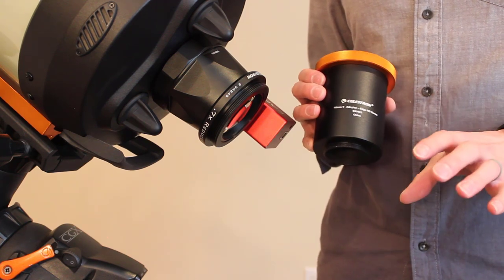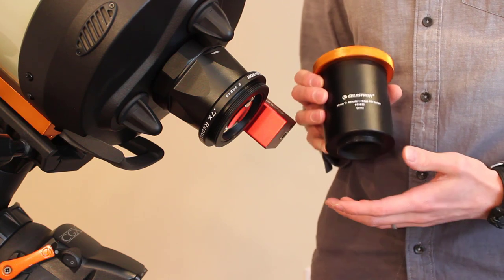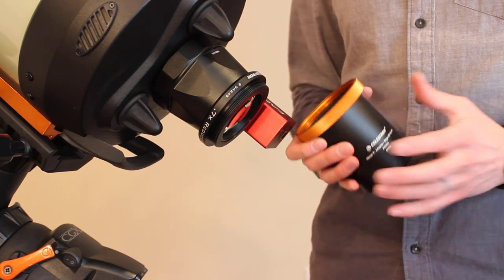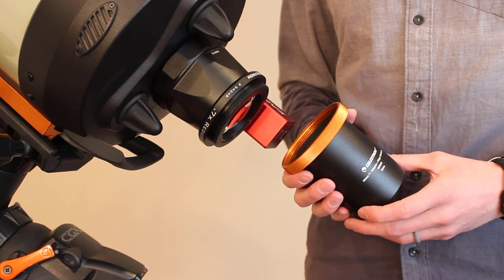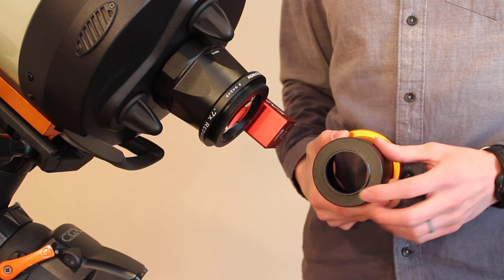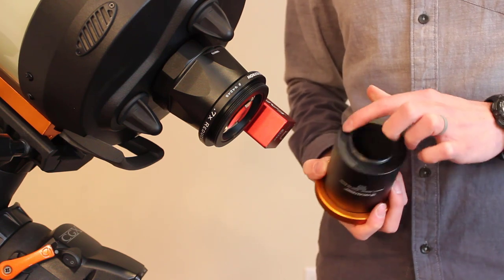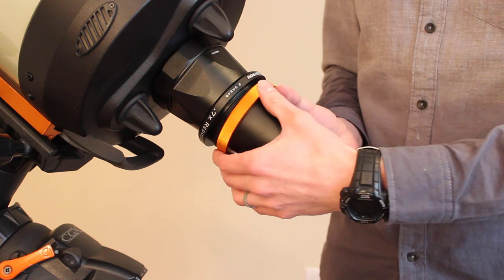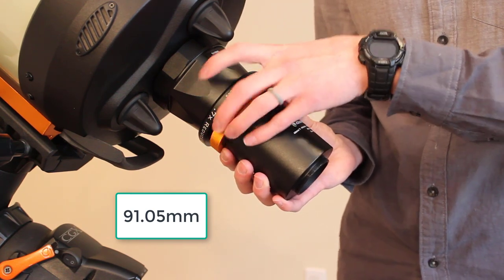Celestron makes one T-adapter for the 8-inch and a separate one for the C9.25, C11, and C14 — so make sure you get the right one. This larger T-adapter has the large Schmidt-Cassegrain threads, whereas the 8-inch version does not. They sell a T-threaded version at 42 millimeters and a 48-millimeter version which is wider. If you have a full-frame camera, you'll probably want the 48-millimeter version; otherwise, the 42 should be fine. Threading this on gives us 91.05 millimeters of backfocus out of the required 146.05 millimeters.